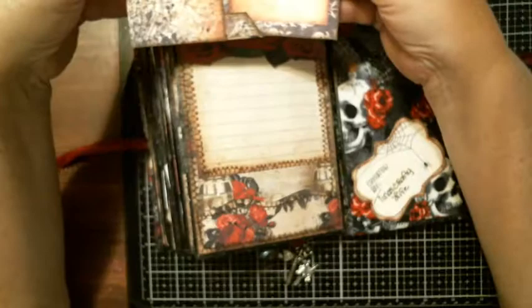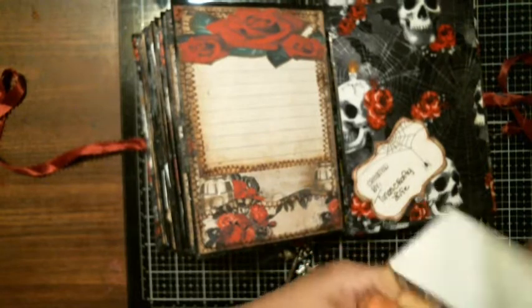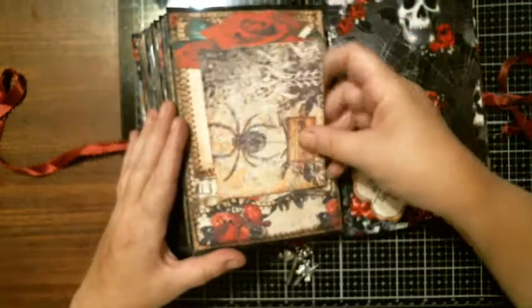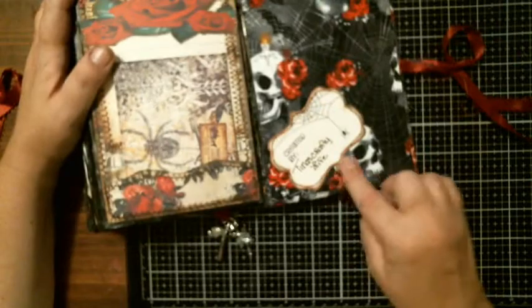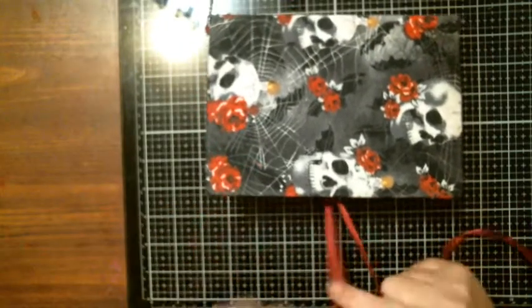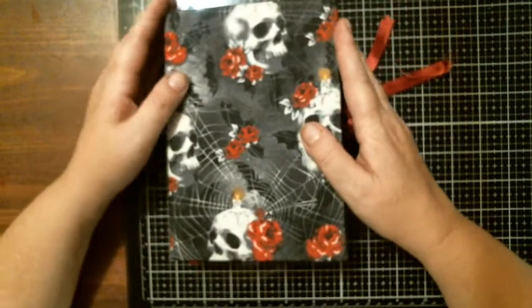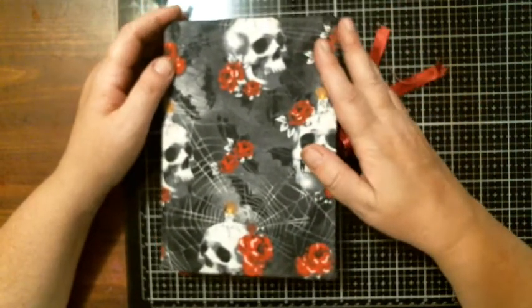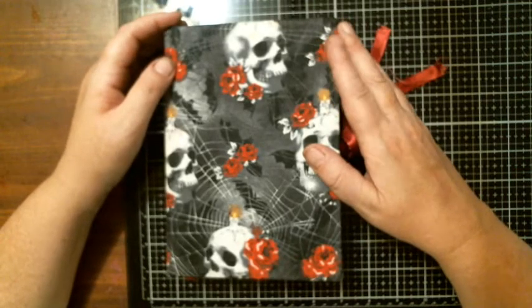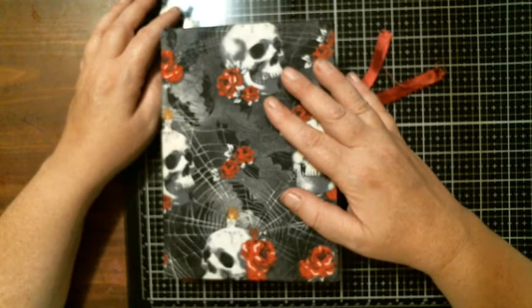There are two journaling cards in the envelope, and it tucks right there. In the back cover I have a little label that says 'Created by Tina's Crafty Life,' and then you close it up and tie it. If you're interested in the price of this Halloween journal, it will be in the Zip It store — all the information is linked in the description box below. Thank you for watching. As always, be happy, be kind, be safe, be funny, be crafty — and bye for now!